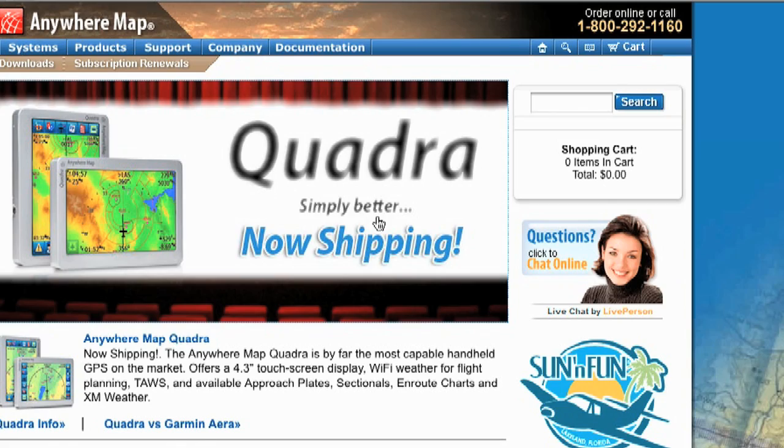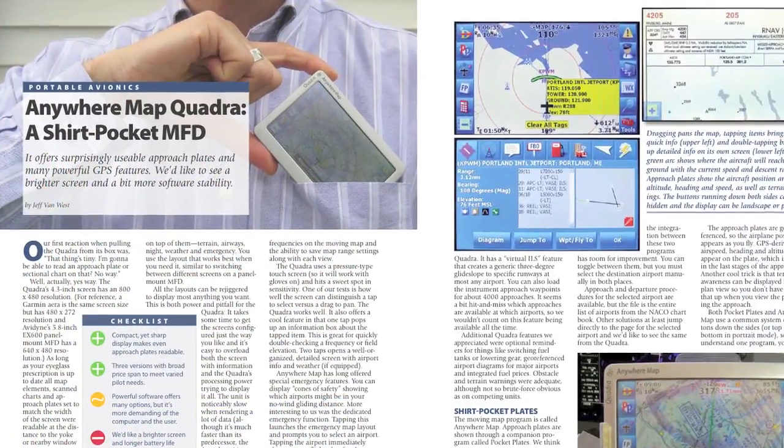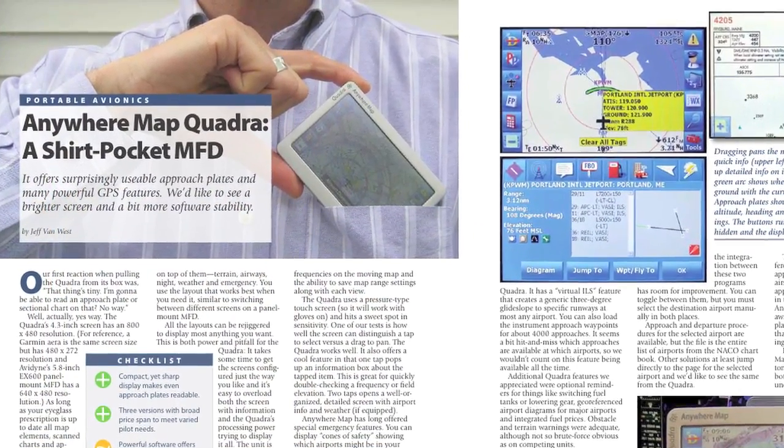It's a lot of money, but it's a lot of capability in a mighty small package. If you want to find out more, check out their website at AnywhereMap.com, or you can check out the June issue of Aviation Consumer Magazine. I'm Jeff Van West for Aviation Consumer and AvWeb.